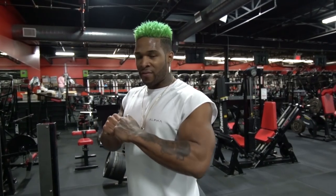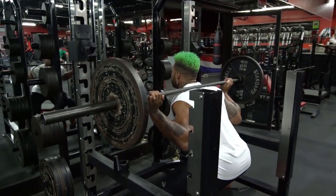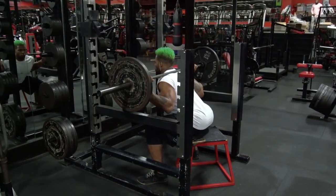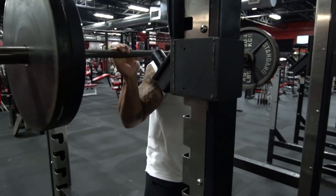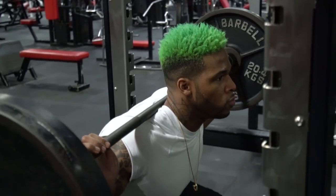Learning to squeeze your glutes will help you stay away from injury. A lot of athletes don't have that glute connection — they need to make sure the load is on the glutes instead of everything on the hamstrings. You have to learn how to separate that feeling. If your glutes and hamstrings squeeze at the same time, you have connection problems. Just over-exaggerate squeezing those glutes so you can tell the difference. Two-second count, one-second hold.